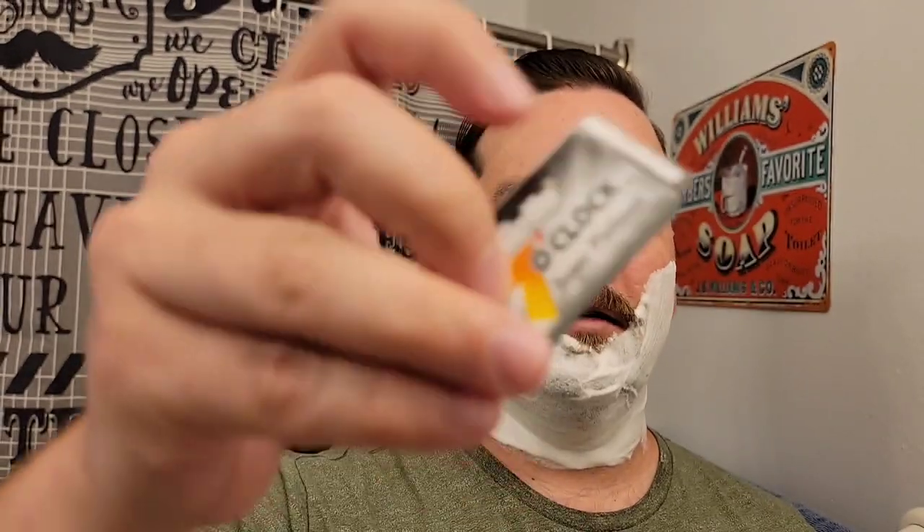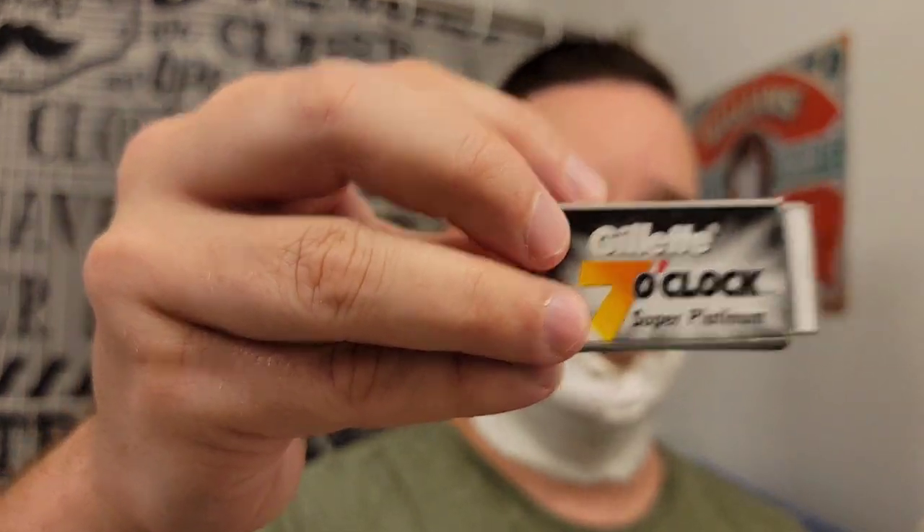I've got a brand new first-use Gillette 7 O'Clock Super Platinum — the blacks. You can see I got my strop hanging on this doorknob over here. I'm going to start trying straight razors, so look out for that if you're interested in straights — or interested in watching me butcher my face on camera. I'll probably try one on the next shave.